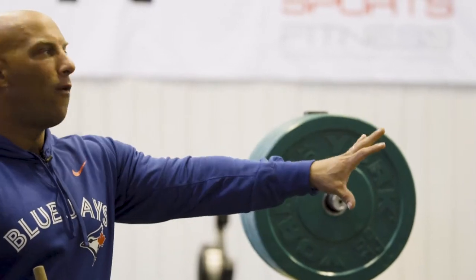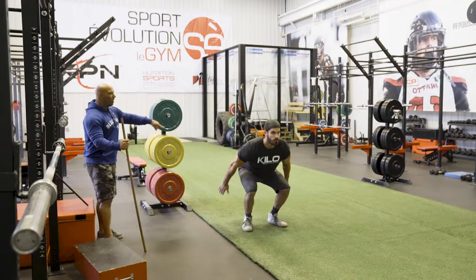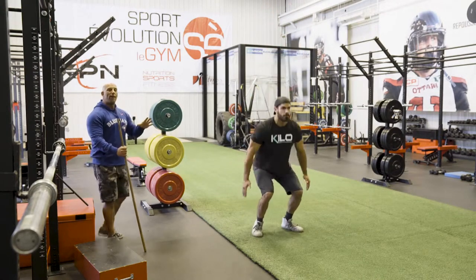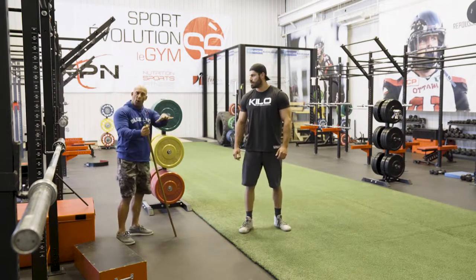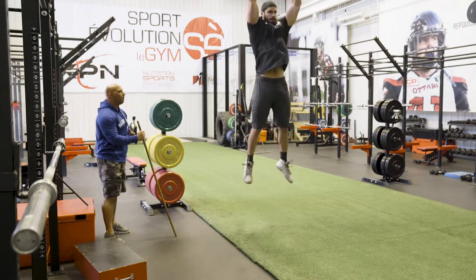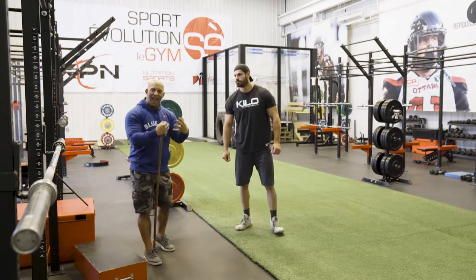So the first thing — let's do a vertical jump but in slow speed, just go slow. That's the dip, that's the change in direction, and then we have to jump. So three phases: the dip, the reversal phase when he's switching from going down to going up, and the actual projection. And of course the fourth one being the landing phase of the vertical jump.